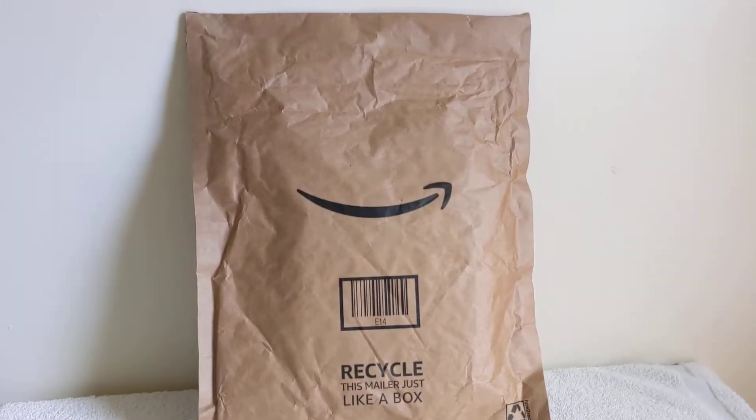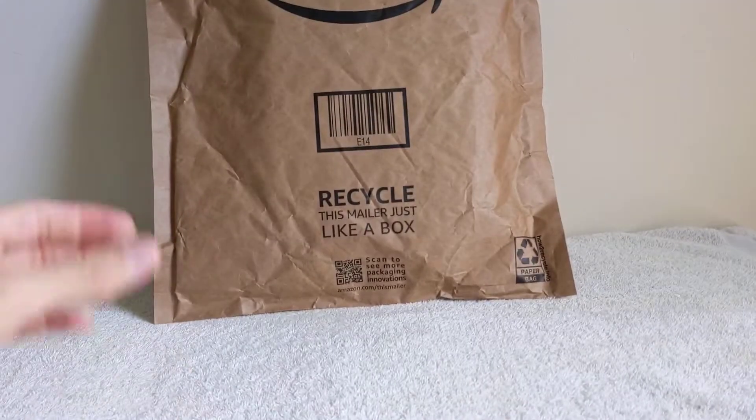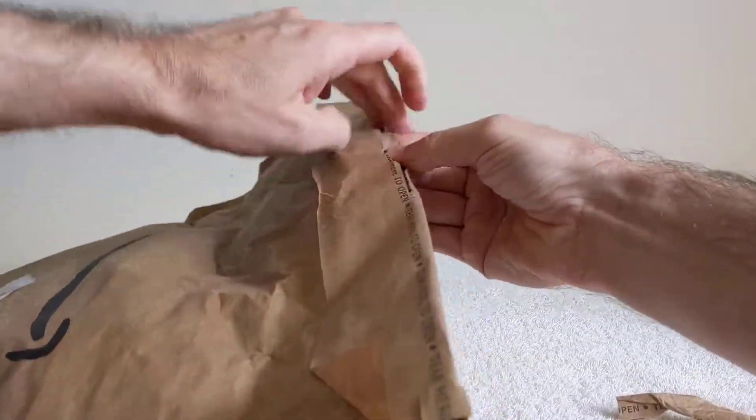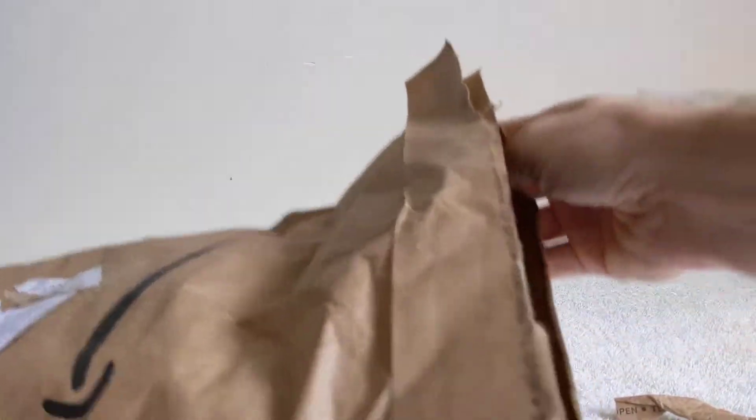Welcome to Unboxings in Review for another video. Let's get this package opened up and take a look and see what I've got here. What's it gonna be? Let's dump it right out.